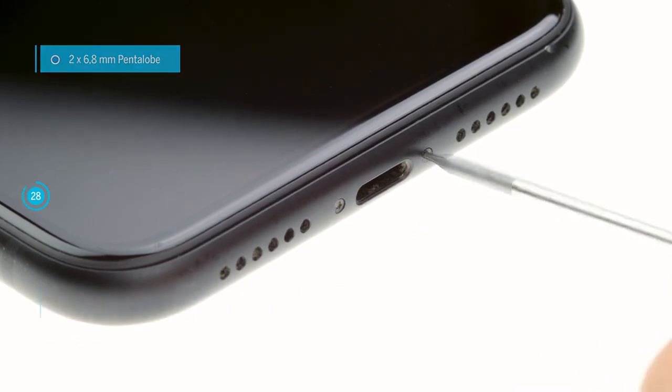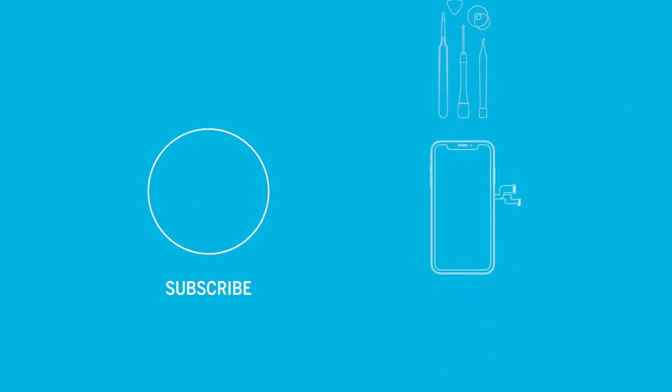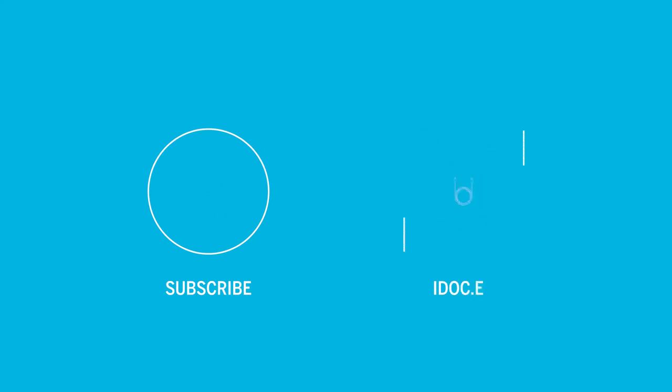Your iPhone is fixed now and we hope it was fun for you. If you liked the video, why don't you leave a thumbs up and subscribe to our channel. High quality tools, spare parts and accessories are available in our store. See you next time.